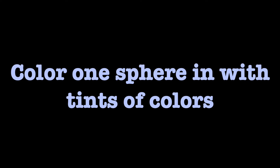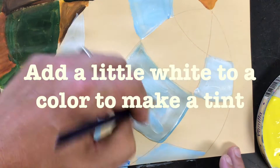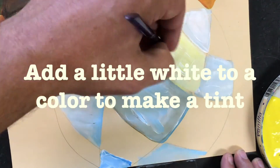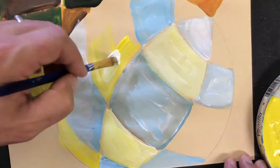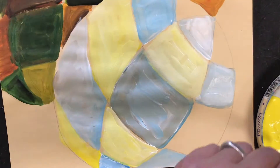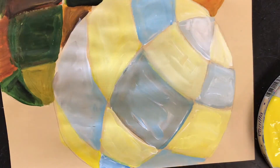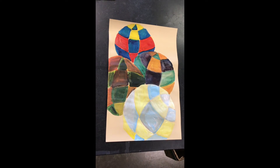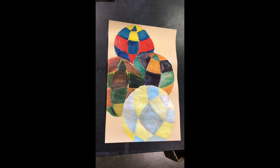Color your last sphere in with tints of colors. You can make a tint by adding white to it. The trick to tinting is you're basically using white and you add just tiny bits of color to the white as you tint. That way you don't get too dark too fast, because you can always make it darker but it's really hard to make something lighter once it's too dark. And there you have it — I've got all of my color schemes and patterns in. Now I'm going to do one last touch to my painting.